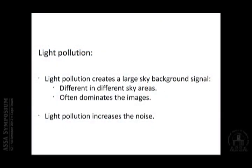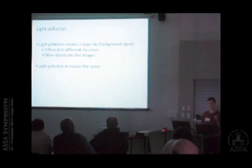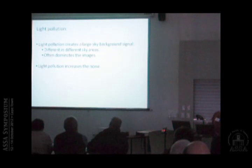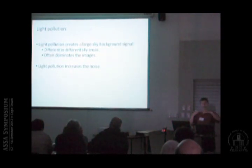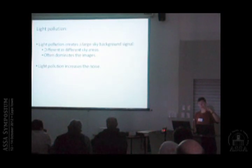Now we come to the bigger problem: light pollution. In an urban area, light pollution is a large signal that varies across different sky areas — there's nothing linear, nothing rotationally symmetric, it can be anything anywhere in the field. It often dominates the images. When I first bought my camera and started doing test images I got a shock: a brownish sky, you can hardly see the stars. And there's a side effect: light pollution increases the noise. So we're sitting with images dominated by a signal we don't want, while the star signal we do want can sometimes be much smaller than the light pollution — and on top of it, dominated by noise created by a signal we don't want.